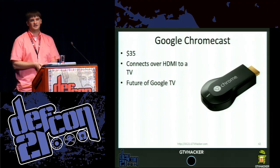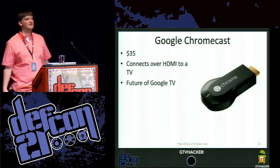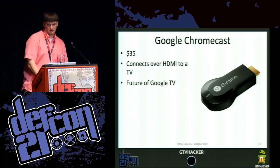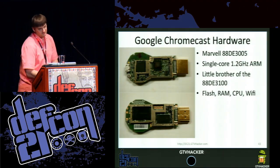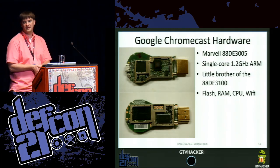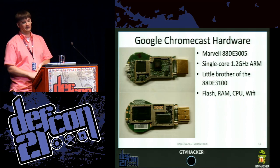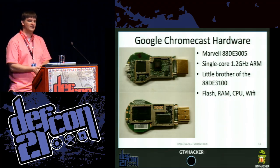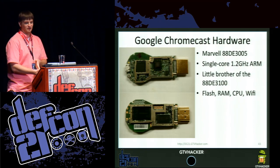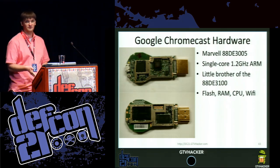You're not just streaming video from your phone — that's slow and hard to do. So this device is actually reasonably powerful. We pulled it apart as soon as we could. It has RAM, flash, a Wi-Fi chip, and a CPU. The CPU is a Marvell 88DE3005. This instantly made us excited because the Marvell 88DE3100 is what we've been seeing in most of the Gen 2 Google TVs, so it was very interesting to see this Marvell device in here.